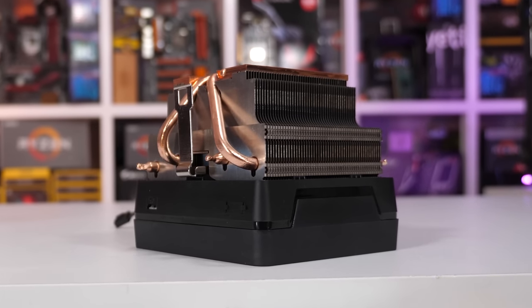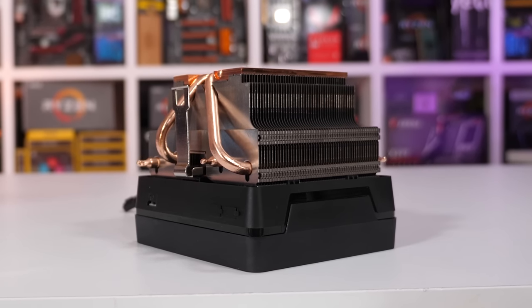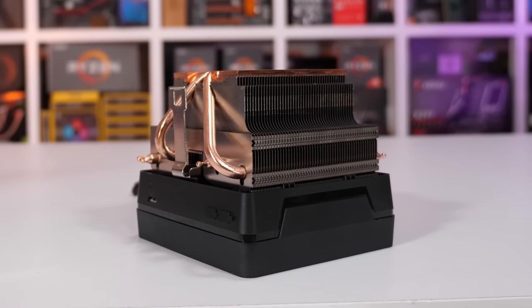We've got your Wraith Stealths, your Spires, and even your Prisms, so we've got the whole gang to check out. For those of you unaware, the 2nd gen Ryzen Pro has come with one of the three Wraith models I just mentioned.